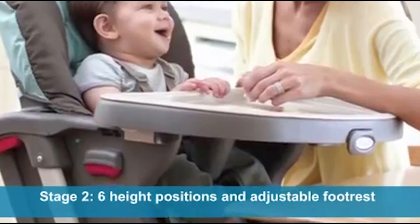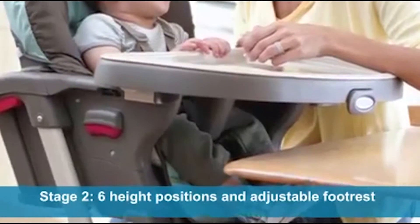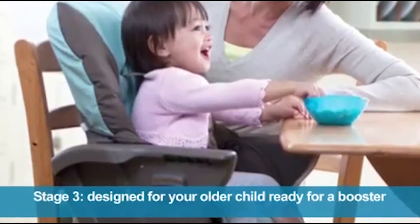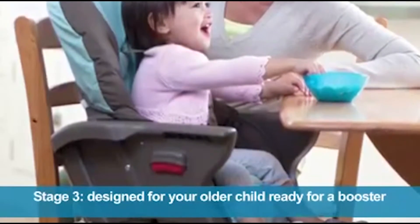The second stage offers six height positions and an adjustable footrest, so your growing baby can relax in style as they eat. The third stage is especially nice, and it's designed for your baby once they've outgrown a high chair and are ready for a booster seat.